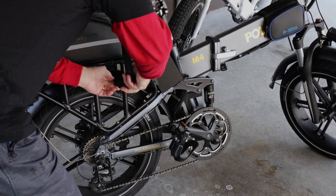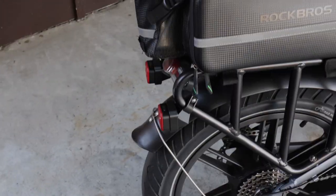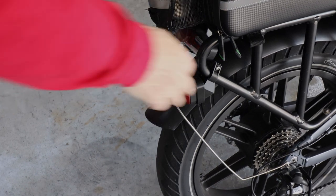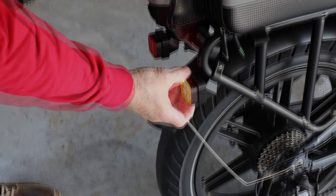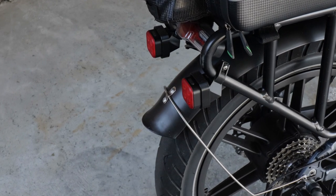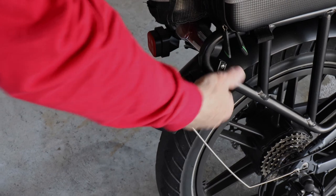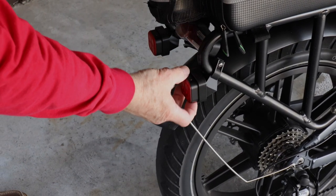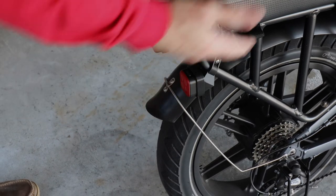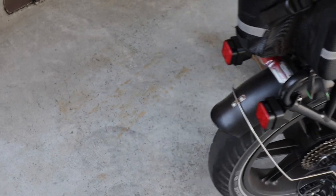Back here on the rear I also have strobe lights. I designed these especially for this rack, so I got the angles just right. I've got two of them — that's my strobe light on the rear — and it just clamps right onto my rear rack. There's a USB connector right there for easy access, so that works great.